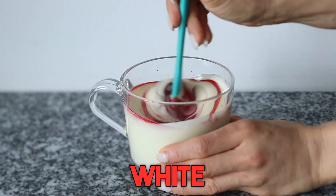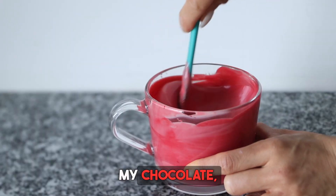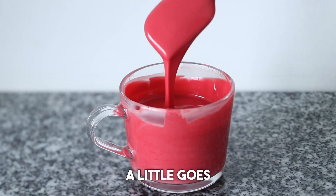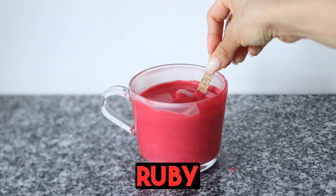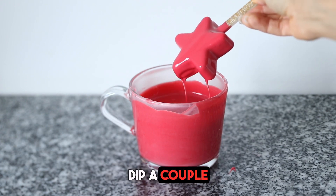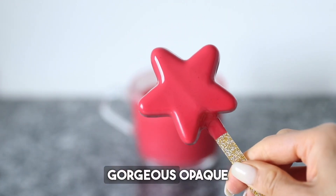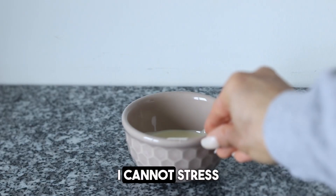Now let's turn that white into red. I've added in ruby red — I'm just gonna mix that into my chocolate, and you see a little goes a long way here. Look at that gorgeous shade of ruby red. I'm simply obsessed with it. We're gonna dip a couple of stars in that. Look at that gorgeous opaque color. I love the Chalk Elites — I cannot stress that enough.